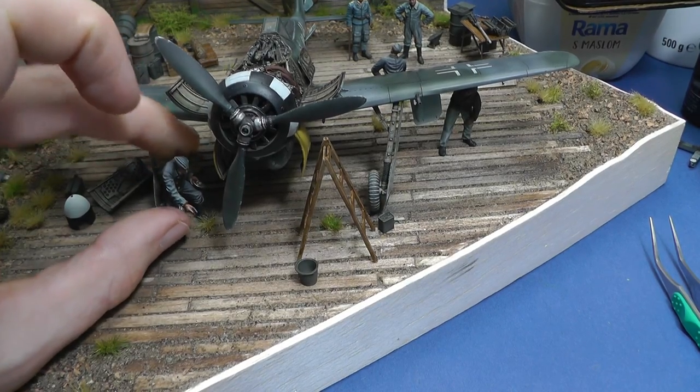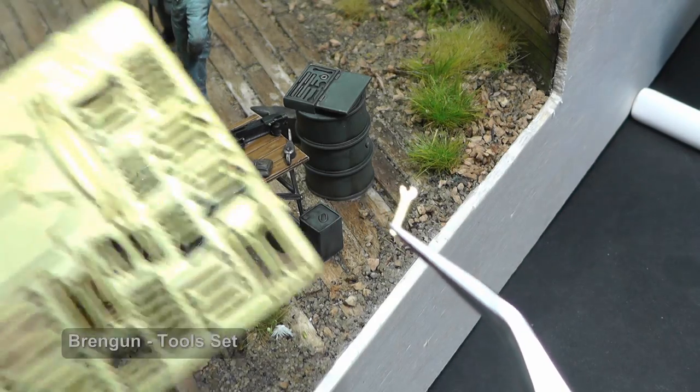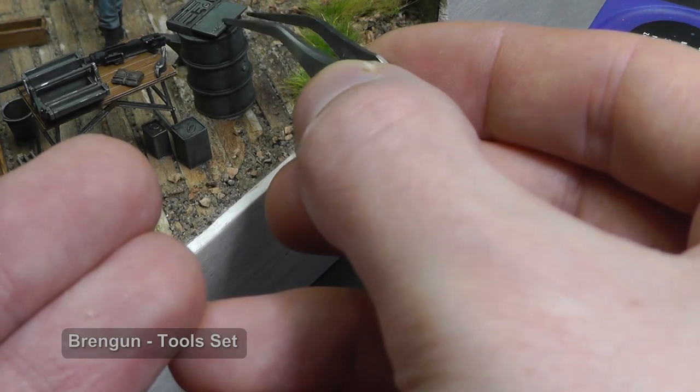I think a toolbox does not make a lot of sense if it does not have any tools inside. I used for this purpose a photo-etch set with screwdrivers and spanners.